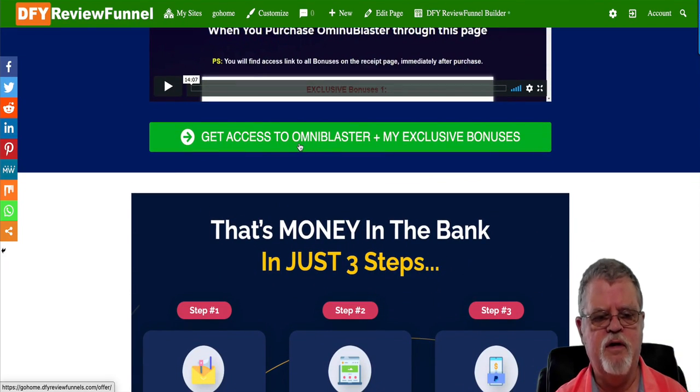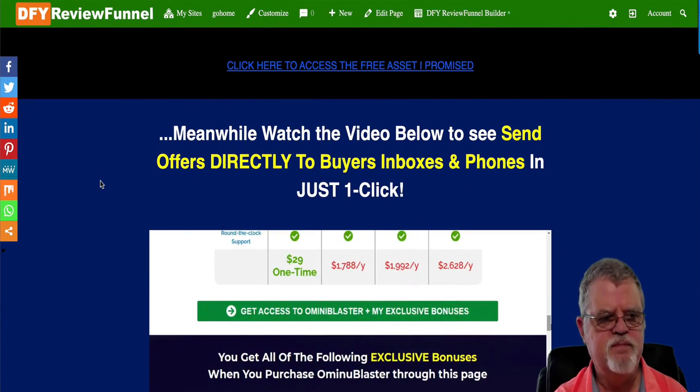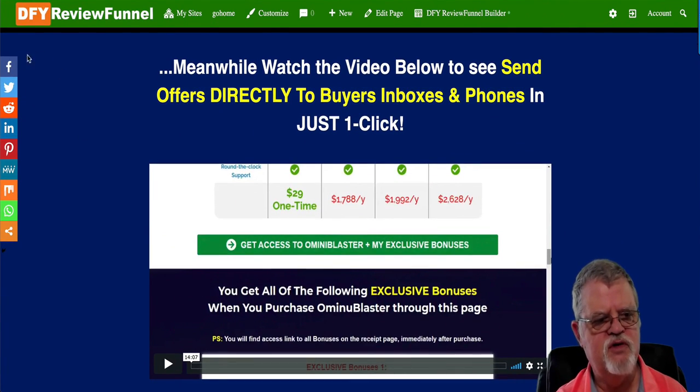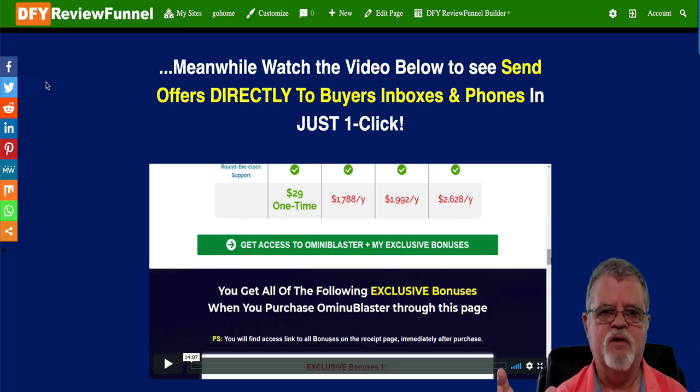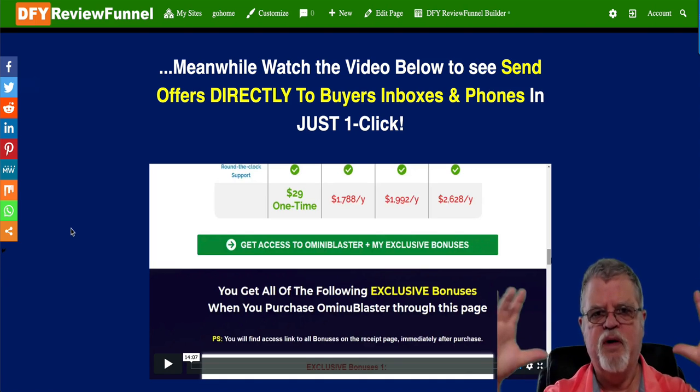This is a product called Omniblaster — Omniblaster plus all the exclusive bonuses that you're offering. You also see the social share icons over on the side — the traffic source here is social media. You share the squeeze pages for the giveaways, where you give people the product and they give you their name and email on the various social media sites, which is what brings people to all of your little sites within your main site.